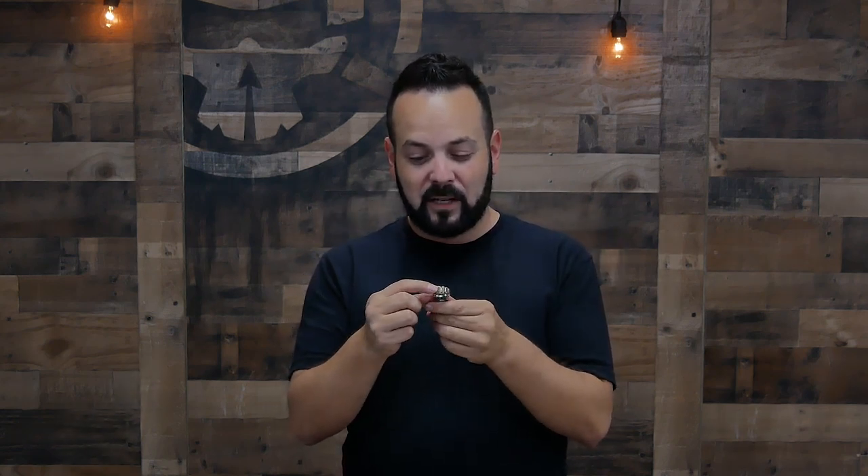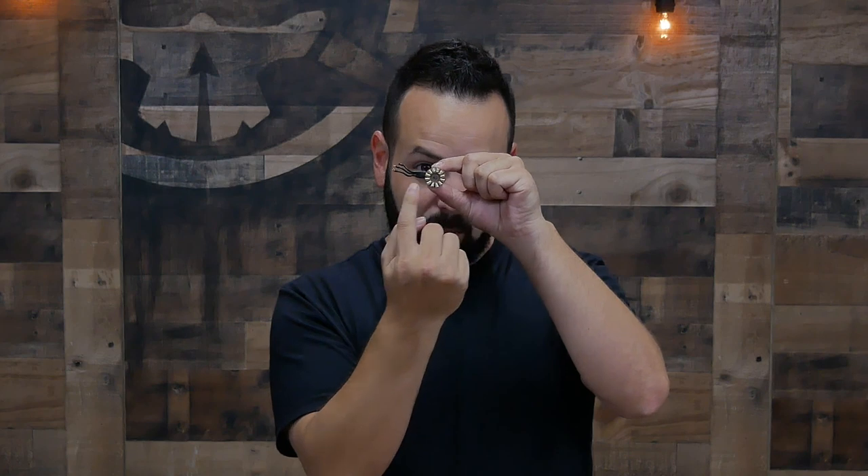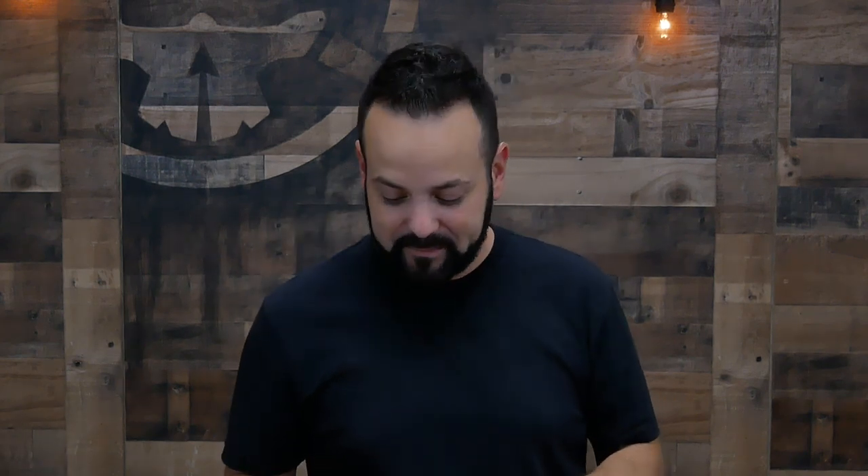Essentially what's happening is — you know how if you take two magnets with the same polarization they push away? Well, each one of these poles alternates so that it's always repelling and then pulling, and they keep alternating so it's constantly spinning. So when you see 2207, that means it's 22 millimeters wide and 7 millimeters tall. It's very simple.